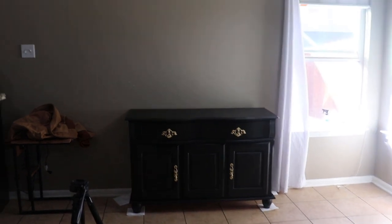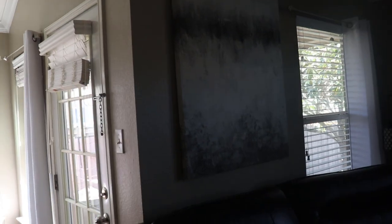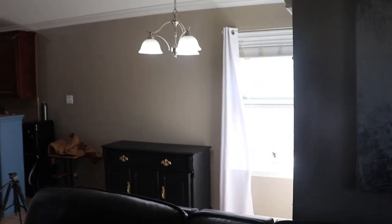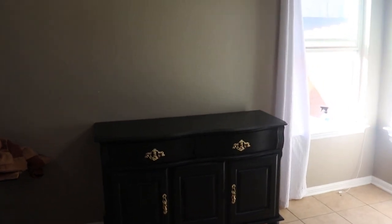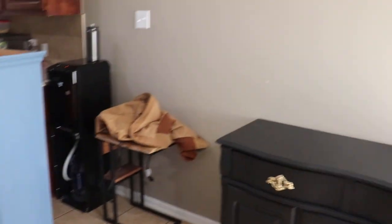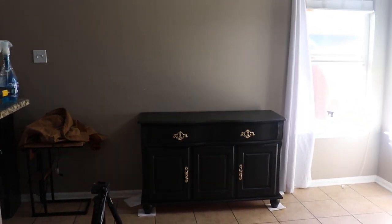Two options are floating in my head. The first one I already told you about — the floating shelves and making this a coffee bar. Or, we have this brand new painting that could go above it, though I'm not sure if that would actually look good. I'm going to think about that and not finish that part today because I need some ideas. I'd love to hear your thoughts — should I hang a painting here, do the floating shelves, or finish painting this piece and just put it back on? Let me know which one you think is best.